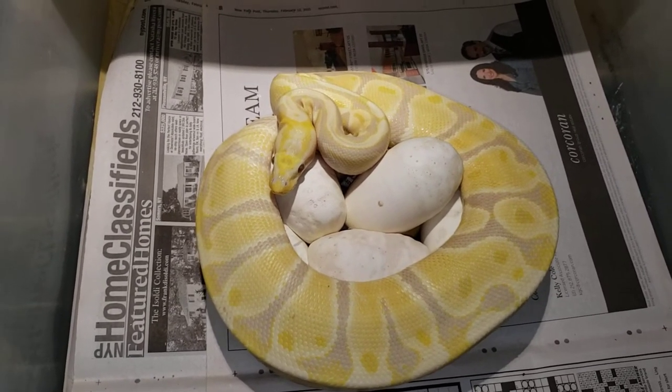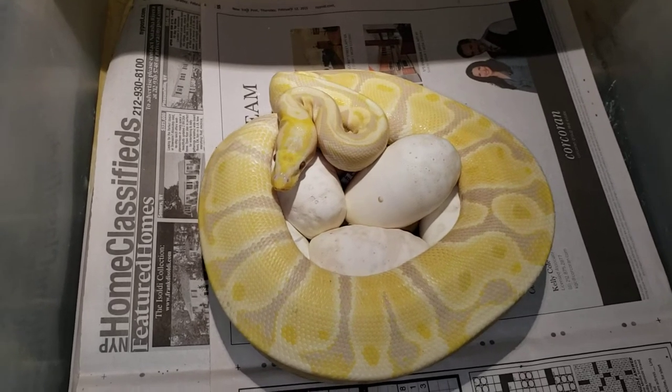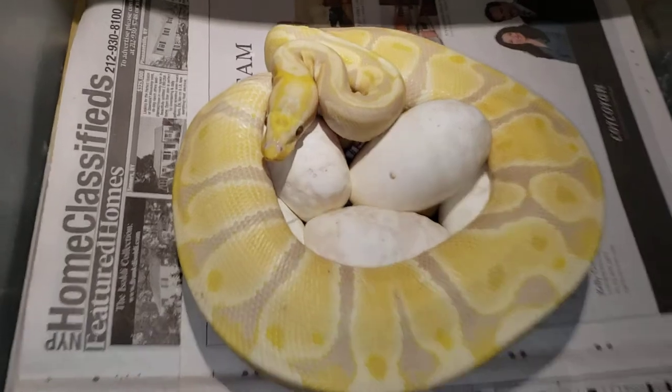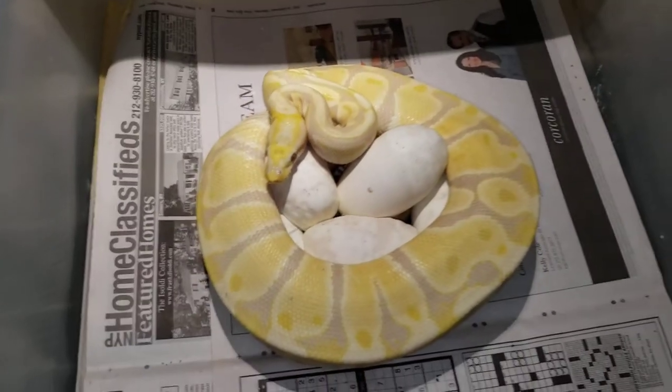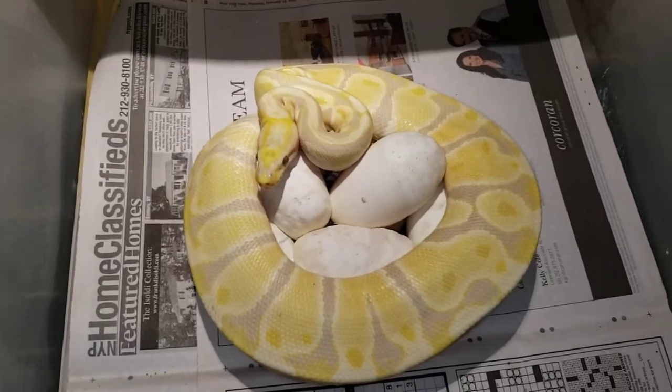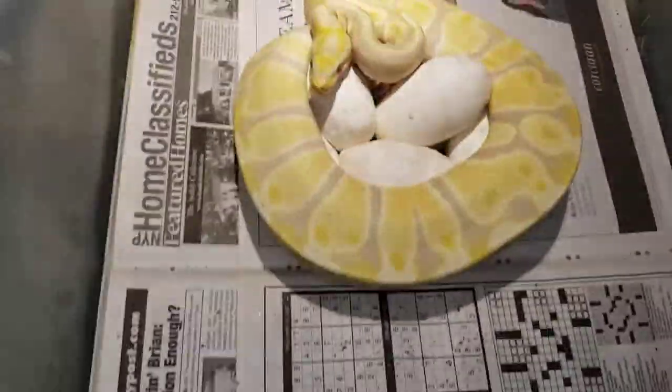So, once again, just wanted to do a quick video and see what we get out of it. I just want to see how many eggs she got. Like I said, it's her first year. I'll set them up, we'll see what we got here.